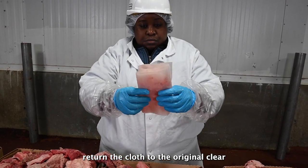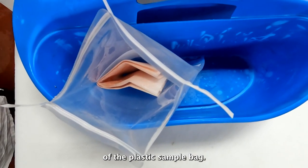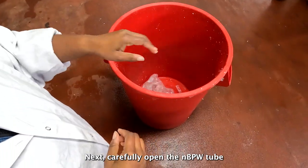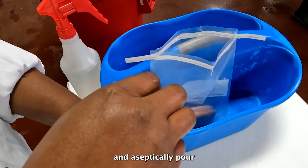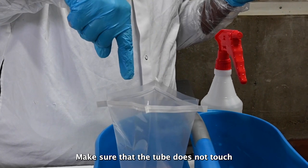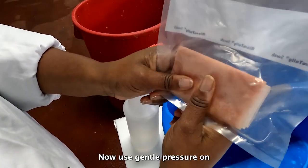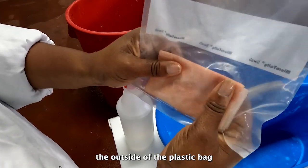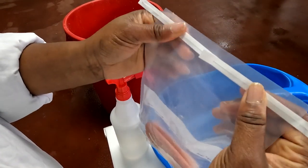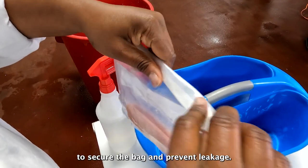Once folded, return the cloth to the original clear plastic sample bag, paying special attention to not allow the cloth to touch the outside surface of the plastic sample bag. Remove your gloves and sleeves and dispose of them in the trash. Next, carefully open the NBPW tube and aseptically pour all of the pre-chilled NBPW into the open bag. Make sure that the tube does not touch the inside of the bag or go into the bag — only the liquid buffer should touch the inside of the bag. Use gentle pressure on the outside of the plastic bag to push the cloth down into the NBPW and remove excess air from the bag. Roll or fold the top of the bag down at least three times, then fold in the wire tabs to secure the bag and prevent leakage.